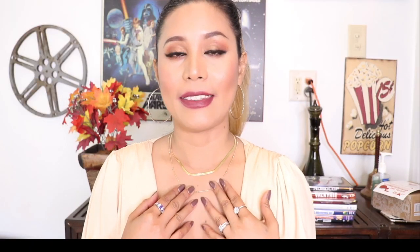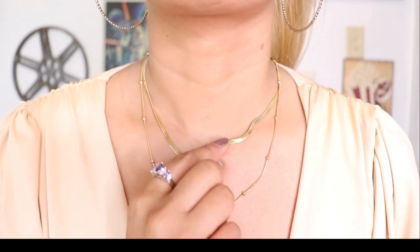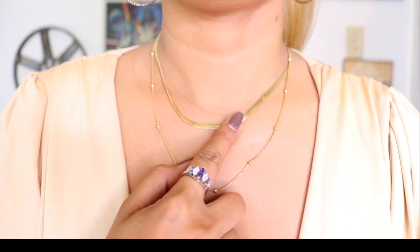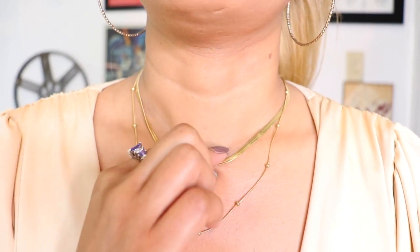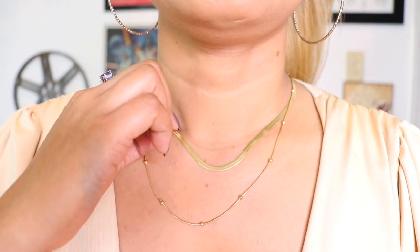Now let's go ahead and try the necklace on. This is what it looks like when you wear it — I'll go closer to the camera so you guys can see it clearly. I really like the style and the color. It's a gold plated necklace.